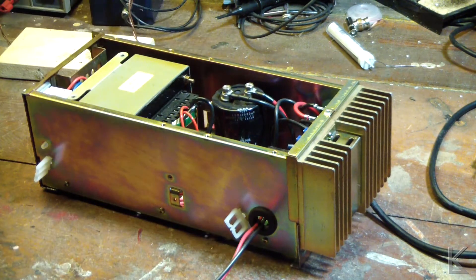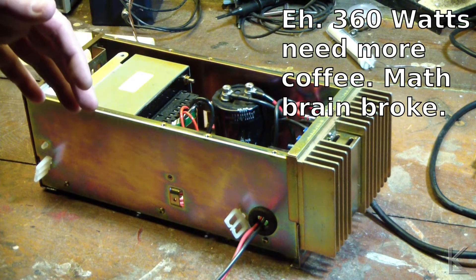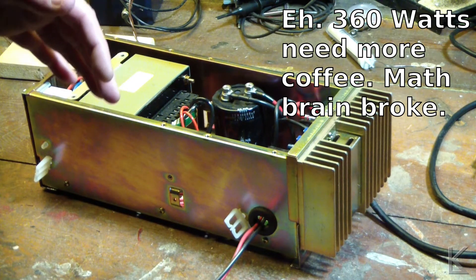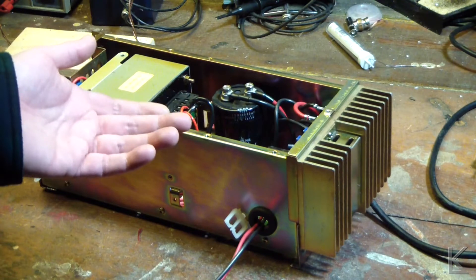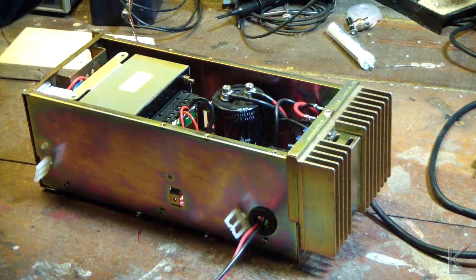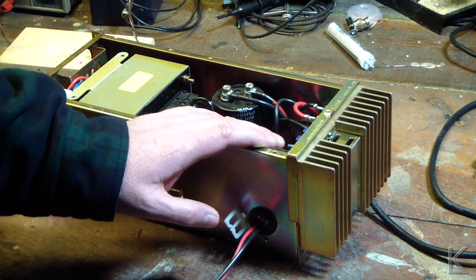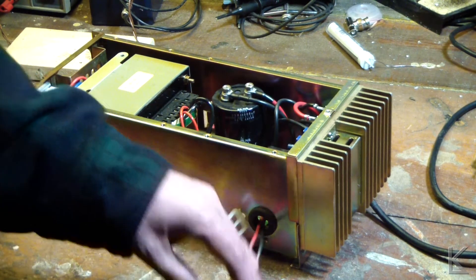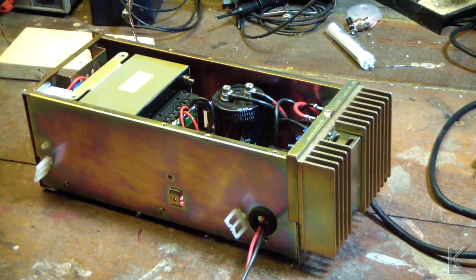I'm also basing this on the fuse: the AC side has a 3-amp slow-blow fuse. Wattage is current times voltage, so 3 amps at 120 volts is around 360–480 watts. Even if the efficiency of the regulated section is only 40%, that's still more than 100 watts of draw on the output before that fuse would blow. So I think this will work out okay as a bench supply for my needs.